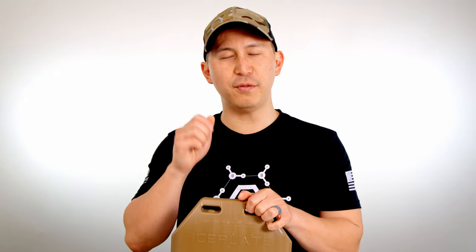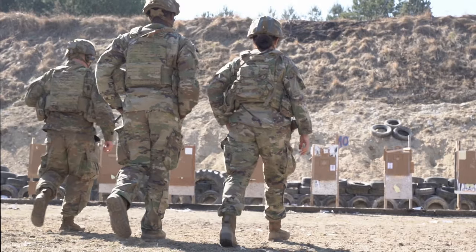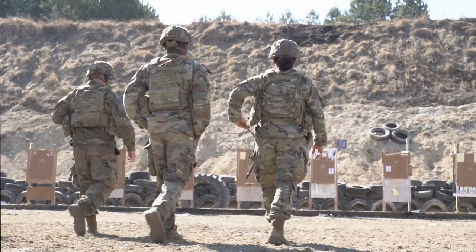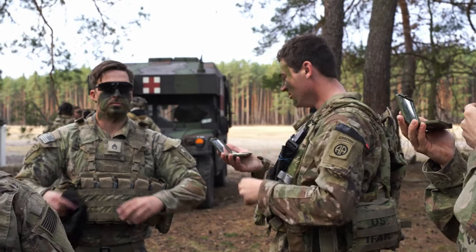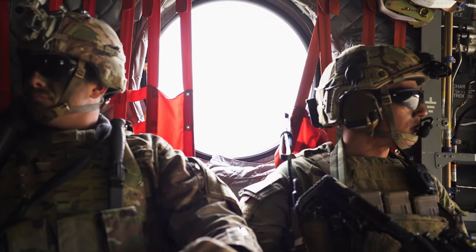Hey, what's up everyone — Justin from Core Performance here with a quick video that a bunch of you have been asking us for: how to upgrade your issued MSV, or Modular Scalable Vest. This applies to all soldiers, marines, airmen, and sailors — though sailors, you may check out now if you choose, or carry on if you want to be entertained.